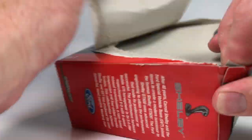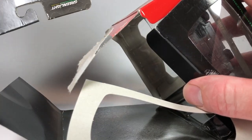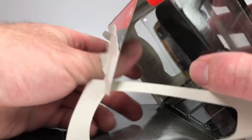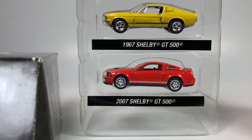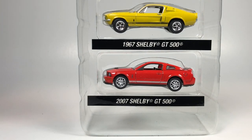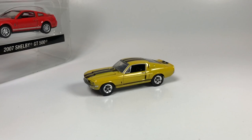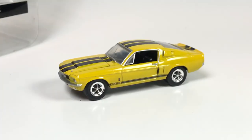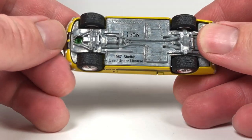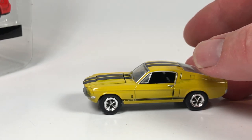They're all going to be pretty much older Greenlight. I'm just going to destroy this packaging. So this is what the Factory Two Pack looks like — doesn't seem to have a series number. Here are your vehicles: a '67 Shelby GT500 and a 2007 GT500. Pretty cool. All the ones we're going to show today are going to be green-post Greenlight, meaning the rivet on the bottom is green, which usually denotes they're older. The date on this one is 2007.